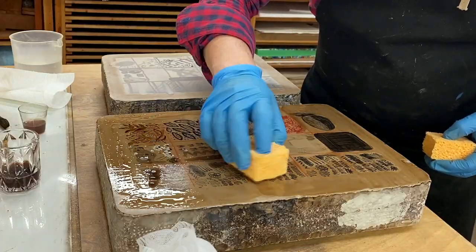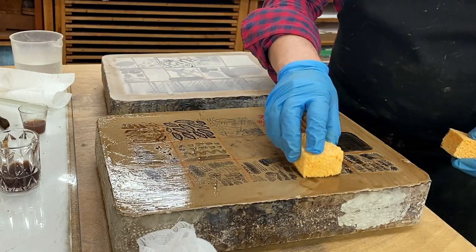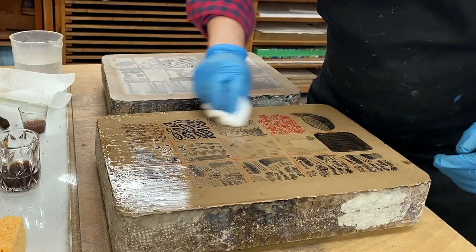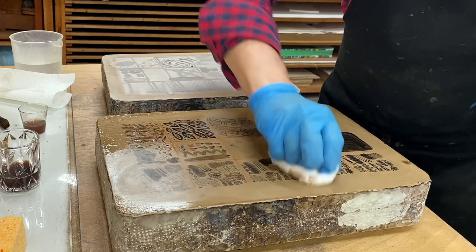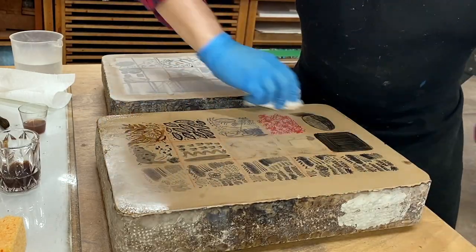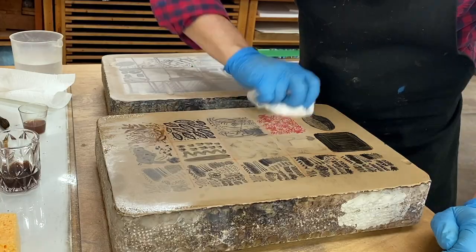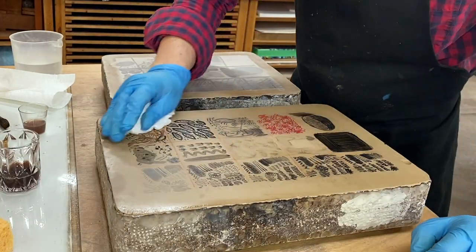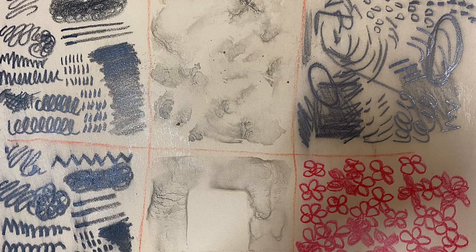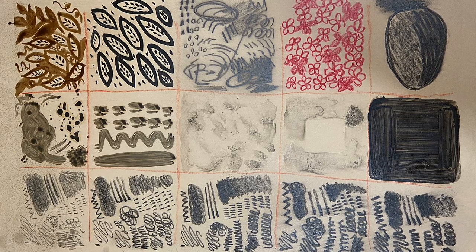After the two-minute timer, we buff down the image with cheesecloth. This removes all the excess gum arabic and tannic acid, reducing that wet film down to a very tight, thin, dry film. As you work it, it starts to feel sticky, and as you buff with a clean piece of cheesecloth it should feel a bit of resistance but gradually become quite smooth. When buffing a stone with multiple etchant values, avoid taking dark tannic acid into the lightest spots. Begin by buffing in the lightest area, then move to middle tones, then dark tones — change the cheesecloth and repeat: light, medium, dark. That's how you tackle buffing a stone with multiple strengths of etchant.